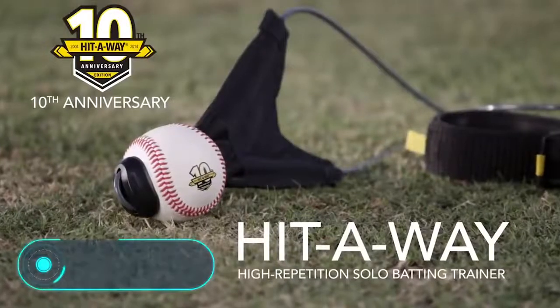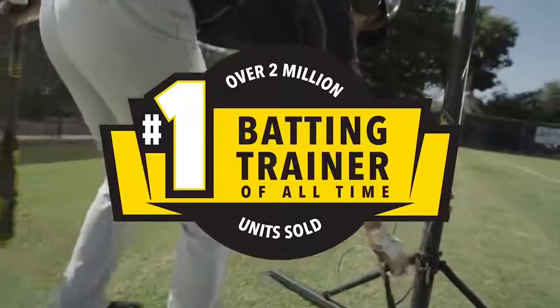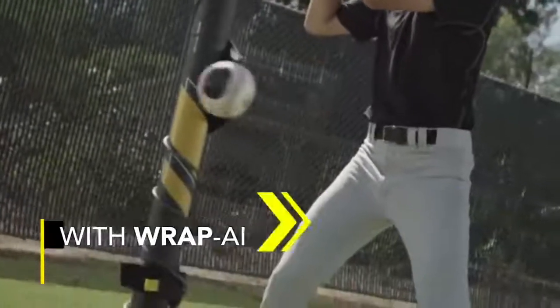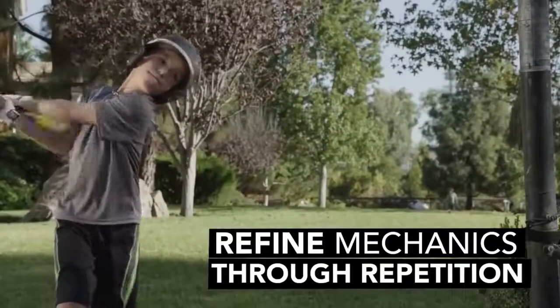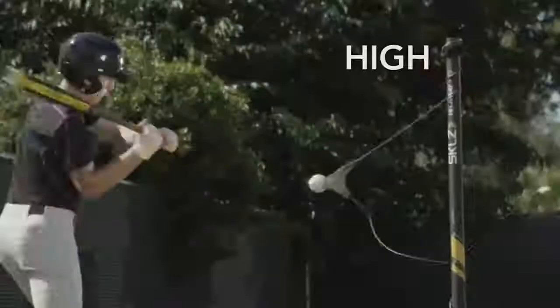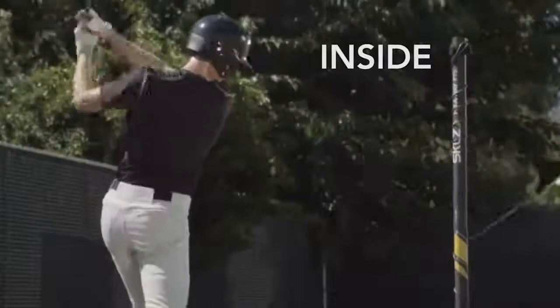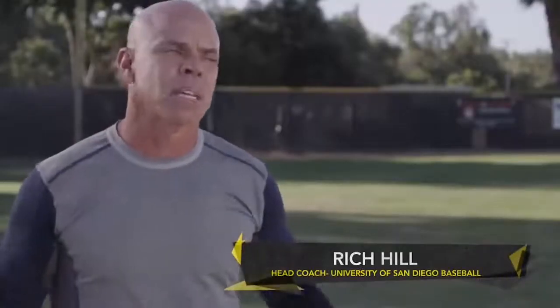Baseball. The key to success in any sport is the relentless and persistent repetition of key movements. In baseball, when it comes to the batter, the main movement is hitting the ball. Here is a simulator designed specifically to help athletes practice it. The main inconvenience of traditional training is that the ball can fly far enough away on impact. Searching for it and returning it takes up precious time. The Skill's Hit-Away prevents the ball from flying away.